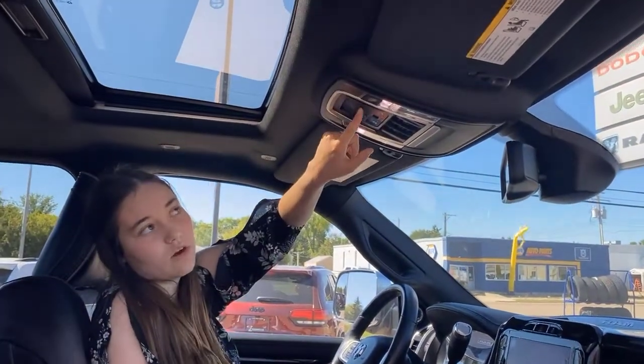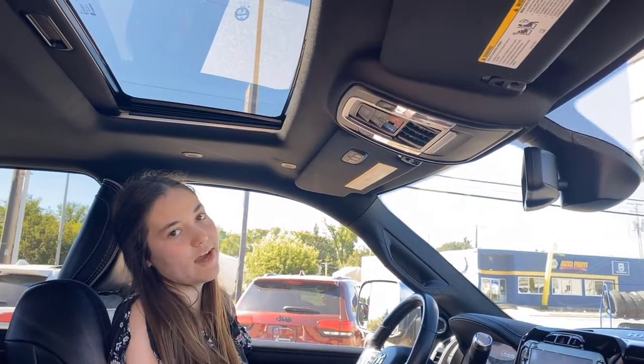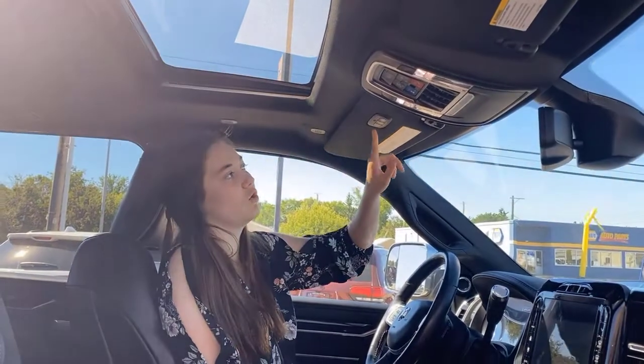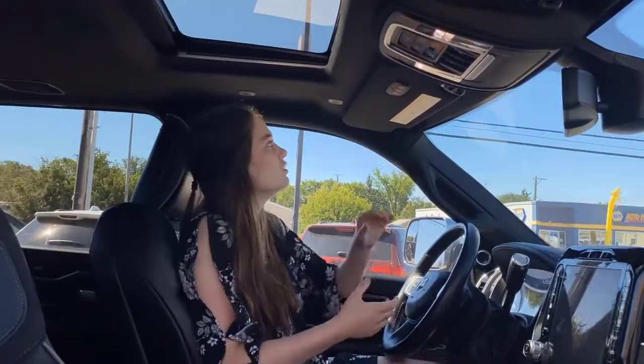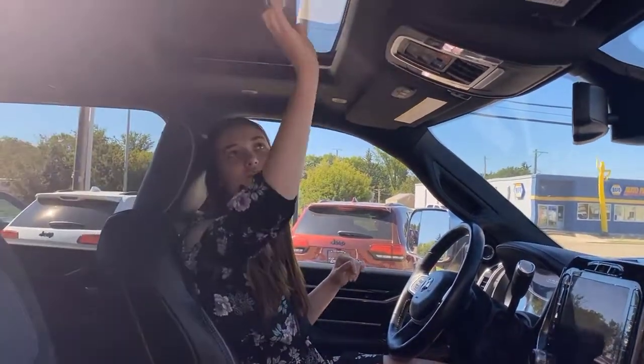Coming up here, you're going to have your drop-down tailgate. So you click this button and your tailgate's going to automatically drop down for you — so when you're hooking up your fifth wheel, you don't even have to get out. Universal garage door openers — each of these buttons can be programmed to a different garage door remote, which is going to save you some clutter up here. Power sliding rear window. And then, of course, your sunroof.